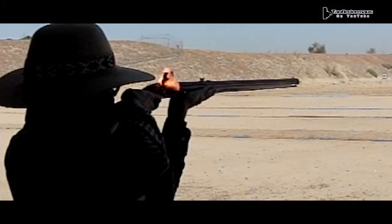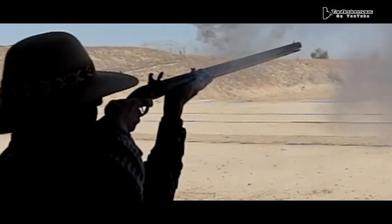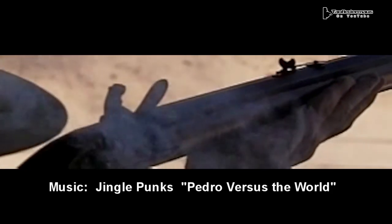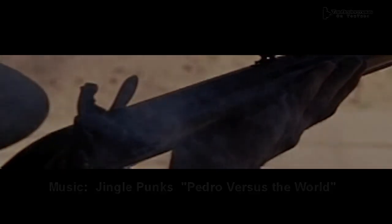Unlike the percussion cap rifle, this one has a noticeable delay in slow motion — from the time the hammer drops, the powder in the pan ignites, and then finally the main charge ignites. The owner of the gun was kind enough to let me shoot it, and I felt absolutely no delay at all. Thank you, and bye bye.